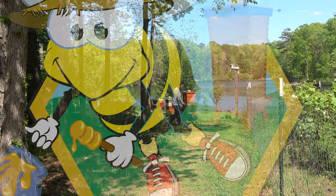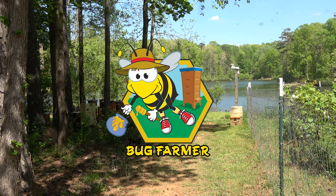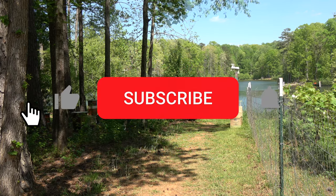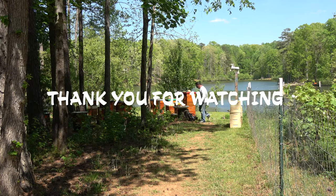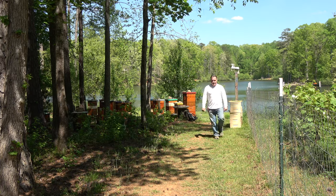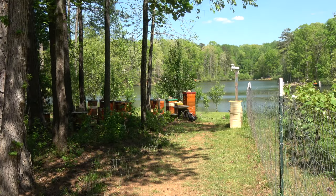You're still here? Go home. Watch another video — I've got a lot of them in the playlist.